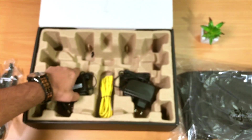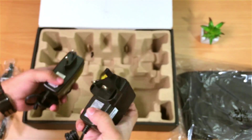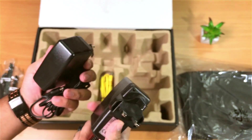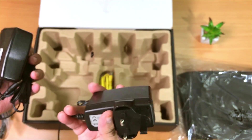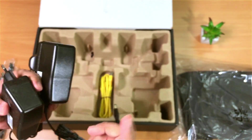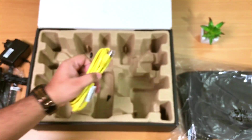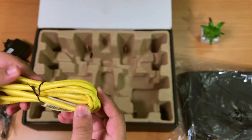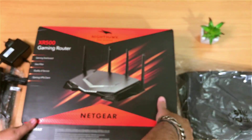Next in the box we have 2 power adapters — one UK and one European version. Honestly, I've never seen any brand give you 2 power adapters for a router. Most brands give you a single adapter with interchangeable plugs, so this is something new for me. Let me know if you've seen this before in the comments. And the last item is the Cat5e cable. That's everything in the box.